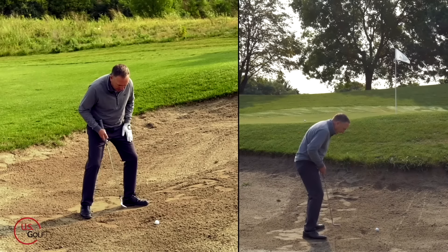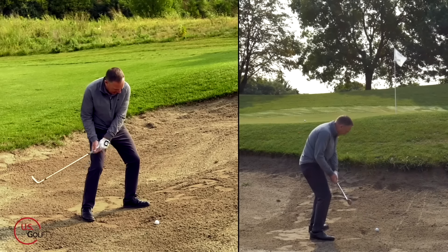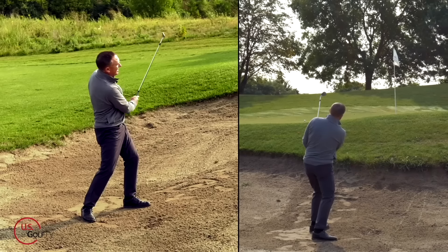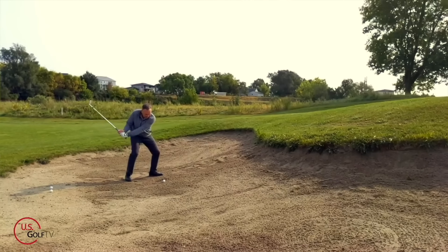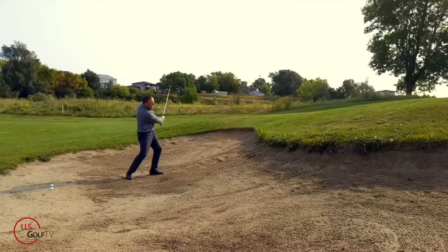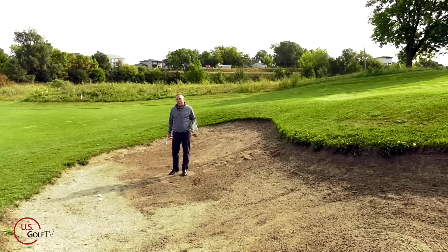Toes out, nice wide stance, leaning into it a little bit. Ball a little forward of center, face is open. Watch the hand movement, watch the finish. Notice — perfect shot. Came out high and soft. Notice the finish right there — I pulled it back a little bit, that added some loft and shallowed out that angle of attack. Fantastic shot. So hopefully that makes sense. Stock shot — once again, like the fried egg shot, if you've got questions or comments, even if you disagree, that's okay. If we can disagree, you might be able to teach me something as well.